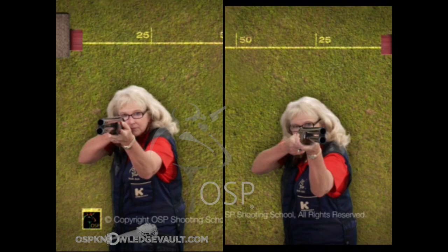One eye sees it, the other eye sees it, then the brain combines it. That's where you get depth of field, distance, direction, speed — all that other stuff you've got to have to hit a moving target. This would be the left-to-right crosser.